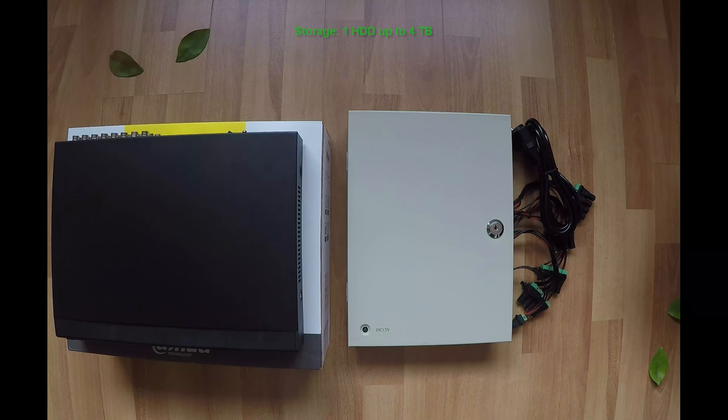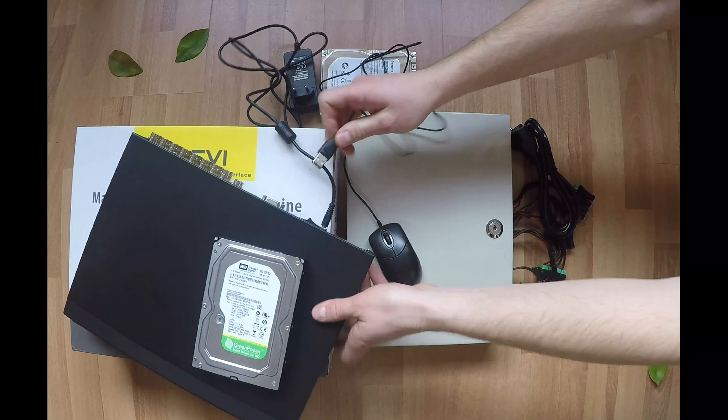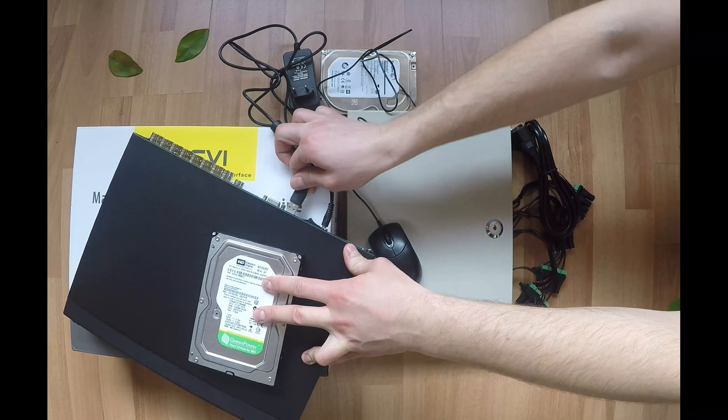As for storage, we can install a single hard drive up to 4 terabytes. This is the power supply of the DVR. We will connect a mouse in the rear USB port of the DVR.